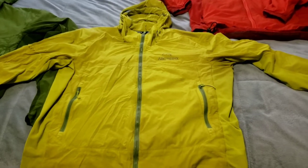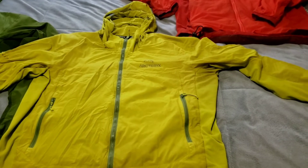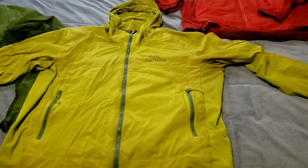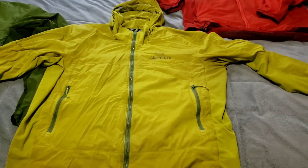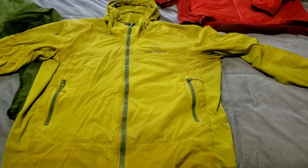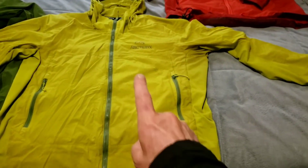Good morning everybody. Today might wind up being my last day hiking with this jacket.